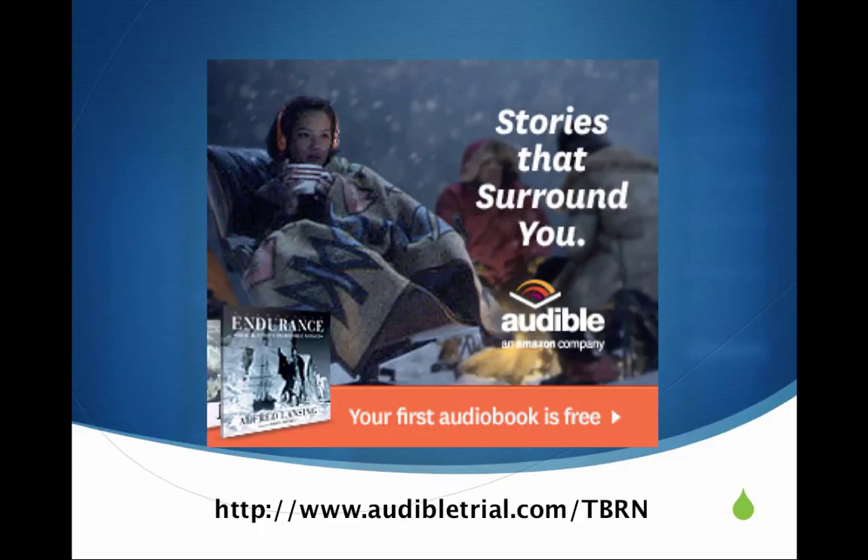If you go to the URL you see on the screen — for those watching the video version of this podcast — go to www.audibletrial.com/TBRN, all in caps, and you'll be able to sign up for a 30-day trial of Audible and have your choice of over 150,000 books. Being an Audible customer, there's quite a bit out there for just about everything you'd want.